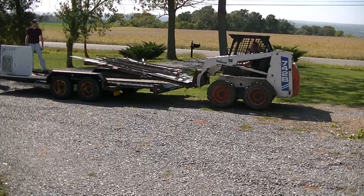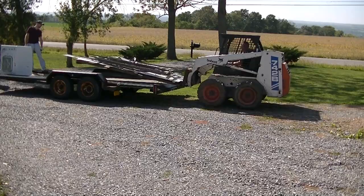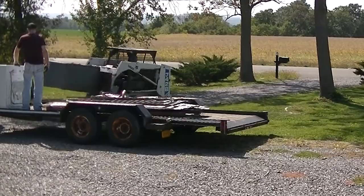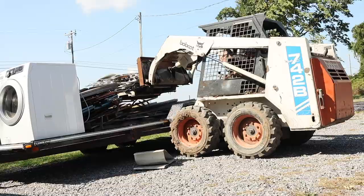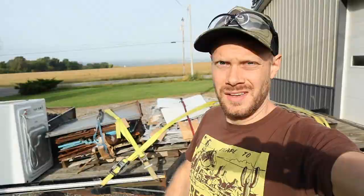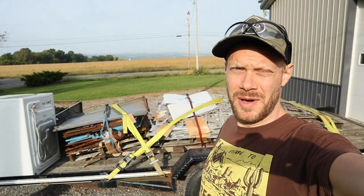Back to work — time to load up the trailer with all the scrap metal. The sun is bright and we are taking this scrap metal up to the recyclers this morning. It's in the city so we've got about a 45-minute drive up there.